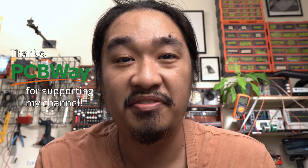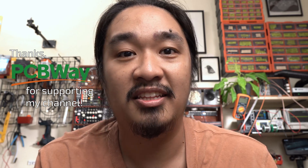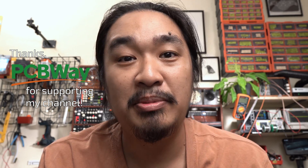Last time I tried it, I only had to provide my own 3.5mm jacks — that was the only thing that they couldn't source. Of course, you can also order bare PCBs if you already have the parts. Thank you PCBWay for supporting my channel.